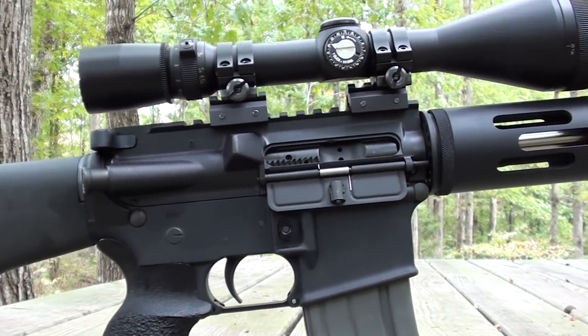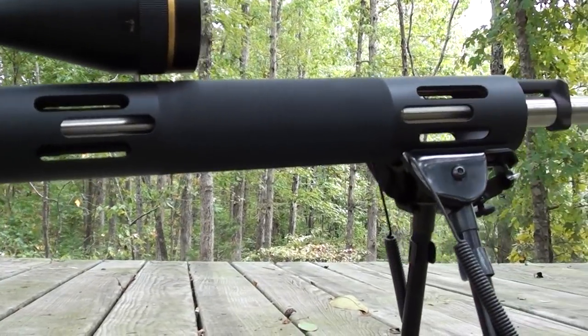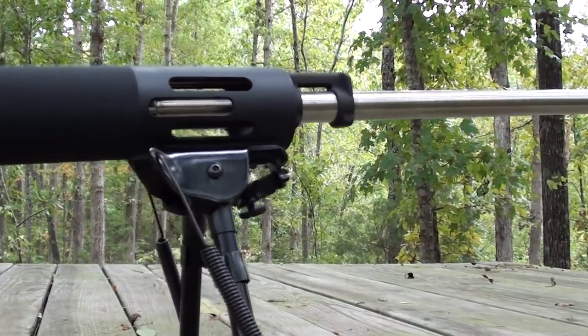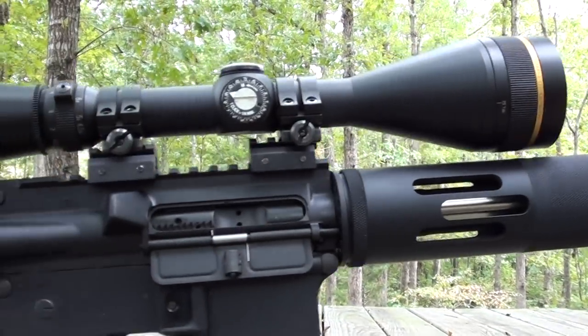This rifle is hungry! Bushmaster Varminter, .223 Remington, also 5.56 NATO. 24-inch barrel, 1-9 twist. It's carrying a Leupold 14-power, 50mm objective lens.